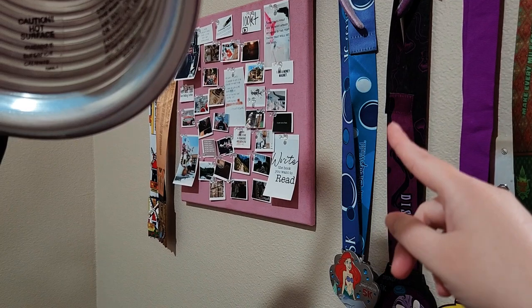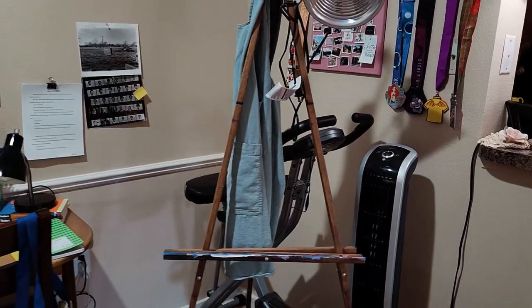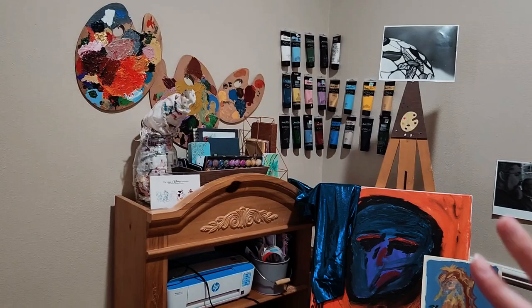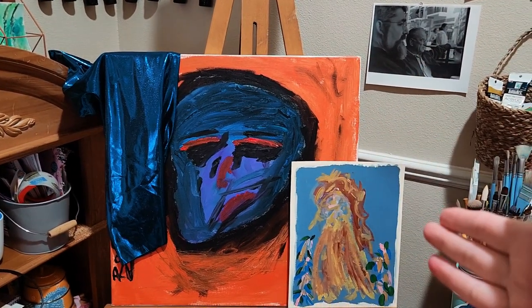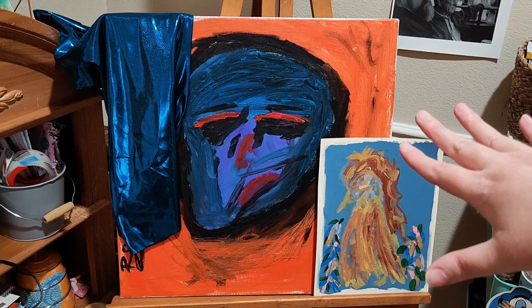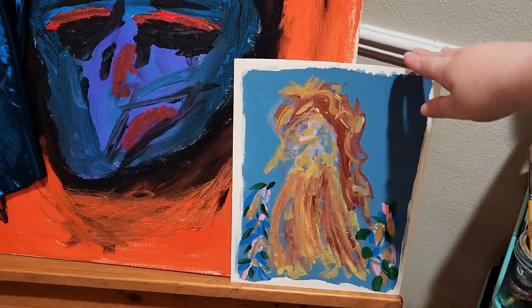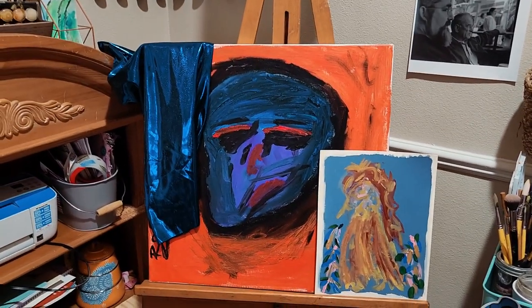This is my vision board for 2023 — I'll link that video in the description. This is my main working easel, with tons of paint on it, my light, and my painting apron. I decided to make this corner really my painting corner. These are pieces I've already worked on: 'Alas Poor Yorick' and Ophelia. I'm definitely going to make prints of Ophelia, and I might make a print of the smaller piece. Anyway, stream of consciousness — those pieces are done.